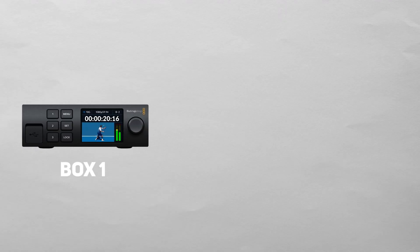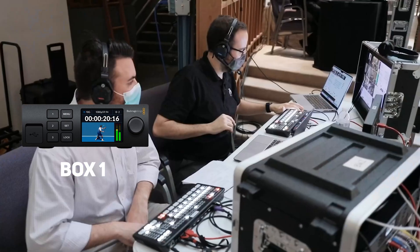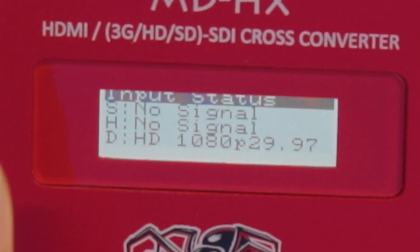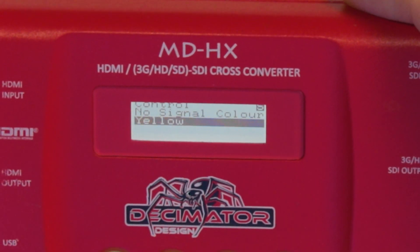For the purposes of this demonstration, pretend that stage box one is back at our home base at our tech table, and box two is set up all the way up at the stage. As a substitute for three different cameras, I'm using Decimator MDHX converters that output a color when they aren't receiving a signal. This way I can output something to show where the signal is going. So when you see cyan, green, or yellow in this setup, pretend that those are video feeds.